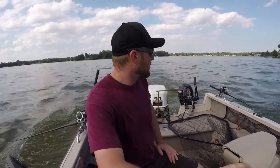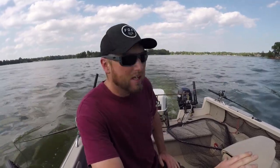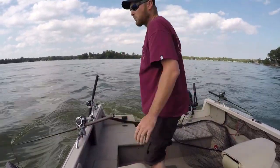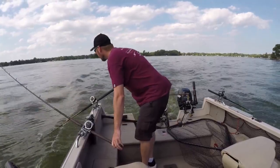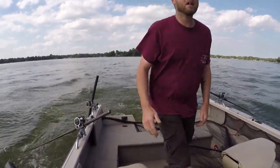Tip number two: good rod holders. You want a rod holder you can get the rod out of very easily and lift your rod up and down. I'm going to show you right here. When you want to check your bait, see if it's fouled out, you can pull it up — it's all good — drop it back down. It's an absolute must. You've got to have good rod holders.